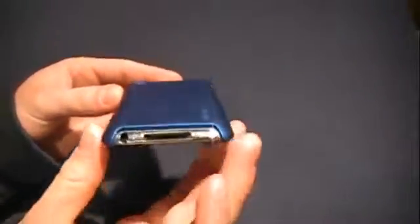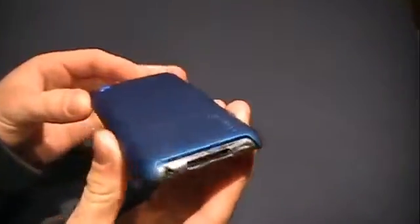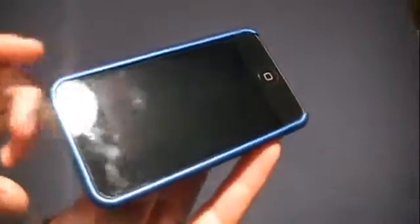Just going to go over some things I liked and didn't like about it. First off, the case is very nice. It's very tight around the edges, a very clean feeling case. The material has like a matte finish to it, so you have that grippy feel, but it's very smooth. It's very nice.